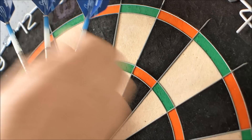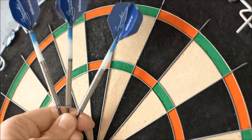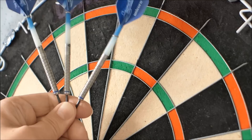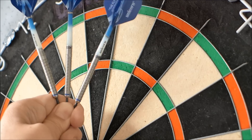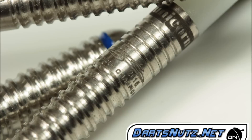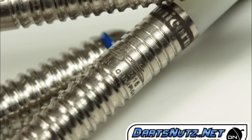If you want a chance of winning these particular darts, all you have to do is subscribe to the channel and I'll be drawing the darts out for a subscriber to win. I'll do the draw at the end of April and probably announce the winner on the 1st of May or around about that time. If you're already a subscriber you're already in the draw, and if you want to be in the draw just subscribe for a chance to win them. So that's the end of the review - thanks for watching, I'll see you next time.